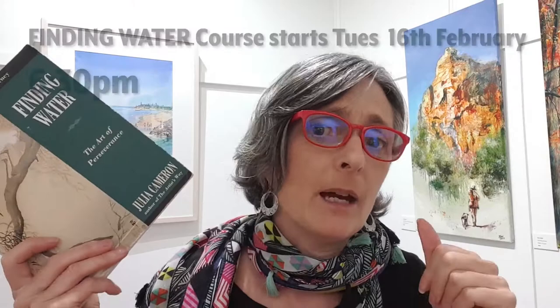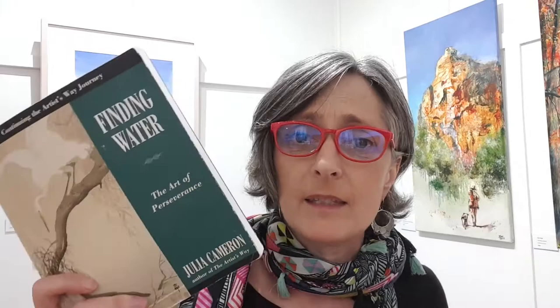Check the date above and the links around this video for more information and booking. For both courses you don't have to pay the whole fee upfront — you can pay half now and half later, or break it down into six weekly payments to make it really doable. Message me if cost is an issue. And if you come to the first week and don't like it, I won't be offended — just let me know and I'll give you your money back.